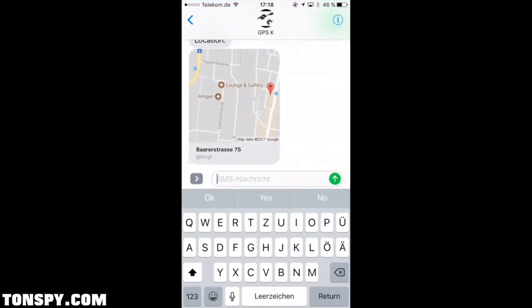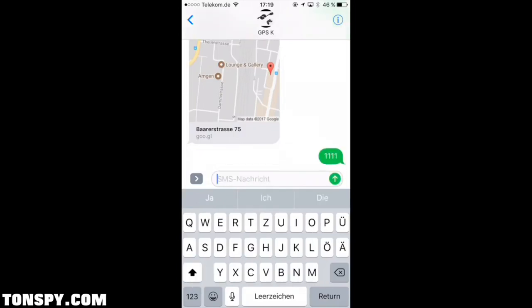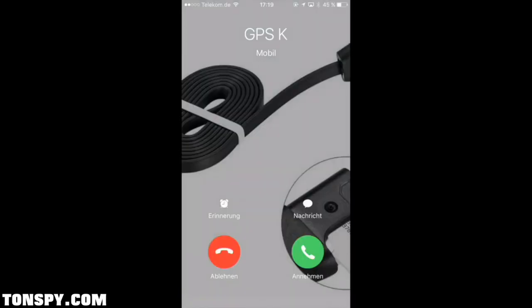To start the monitoring noise activation, send 1111 to the mobile phone number saved in the cable. As soon as sounds are heard in the vicinity of the cable, it automatically calls your mobile phone and you can hear what is happening in the area.